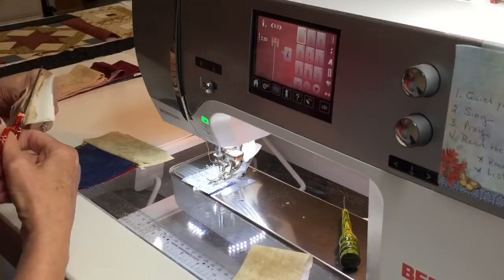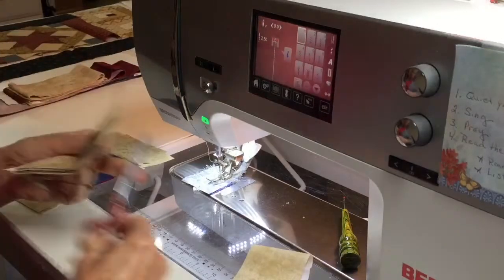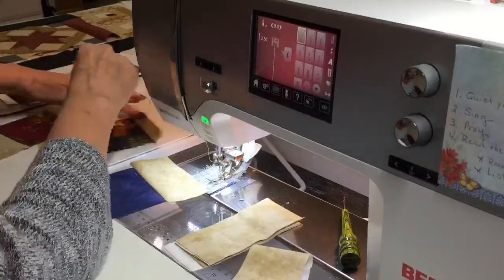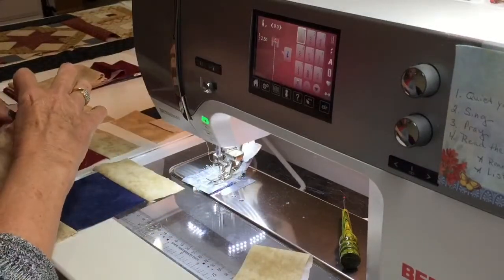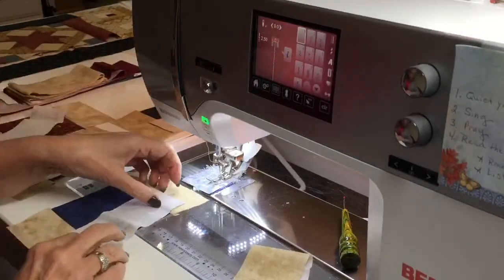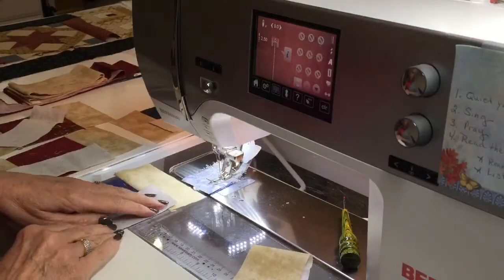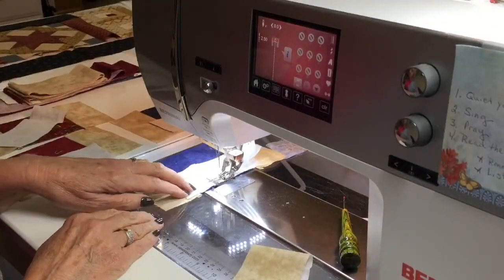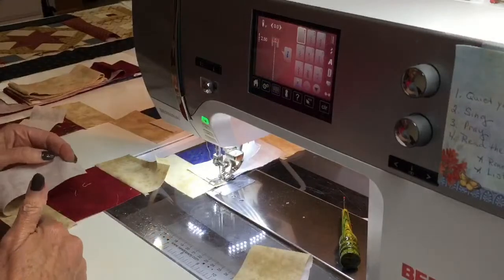I like to space out a couple — I'm working with four, so I'll space out my four and lay down one strip on one side of each one. Anytime you can do multiple repetitions of the same thing, it increases your speed and accuracy. As I'm sewing from seam to seam, I want to make sure everything is good, but when sewing above or below the seam, it doesn't matter.